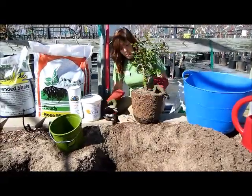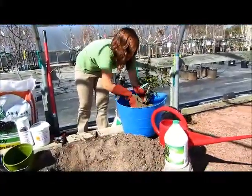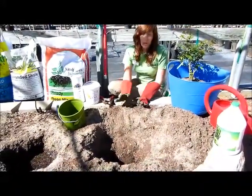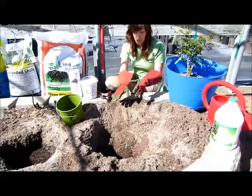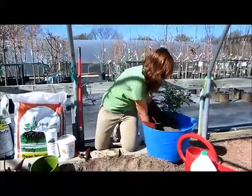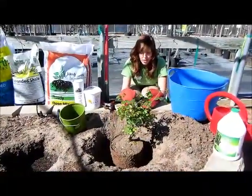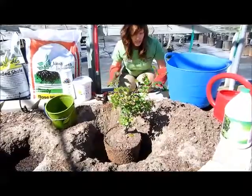After your container is prepared, soak it in a bucket and make sure that the root ball is completely saturated before planting. While your rose is soaking, go ahead and prepare the hole. You'll want to dig a hole that's twice as wide as the root ball, but no deeper. Check by placing the rose into the hole — you want to soak it for an hour or so. Make sure the bud union of the graft is at least two inches above the soil line. If it is, you can go ahead and start backfilling.